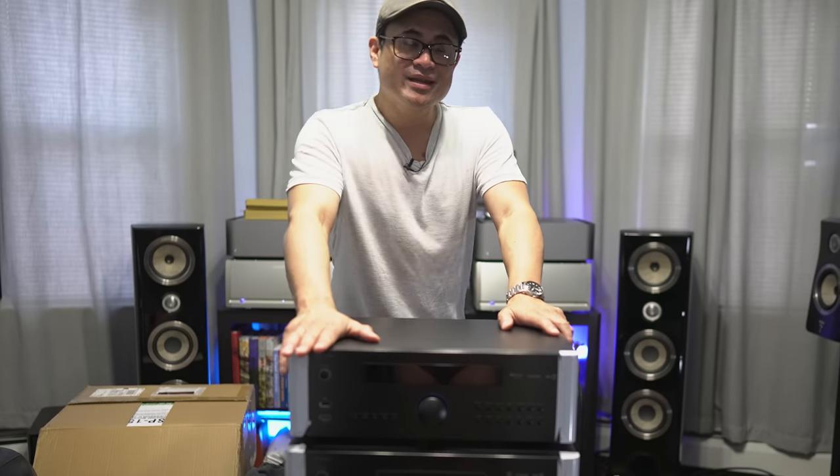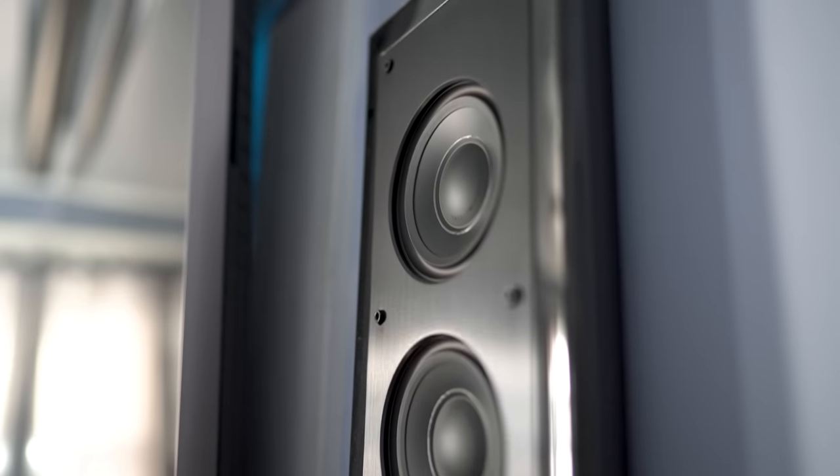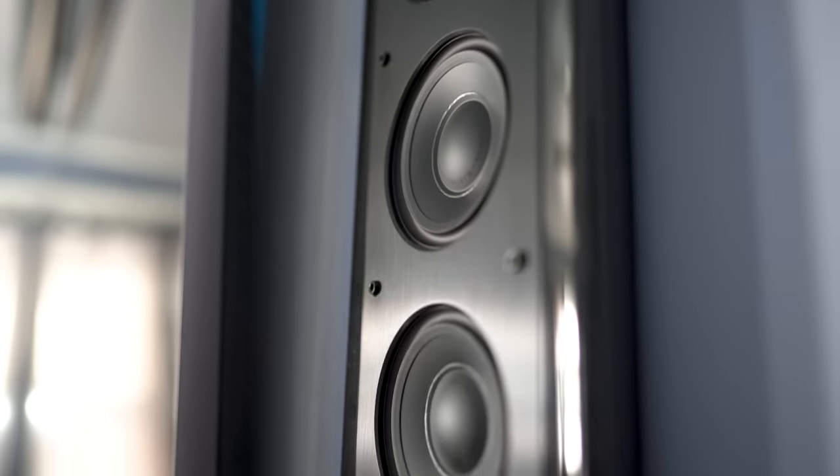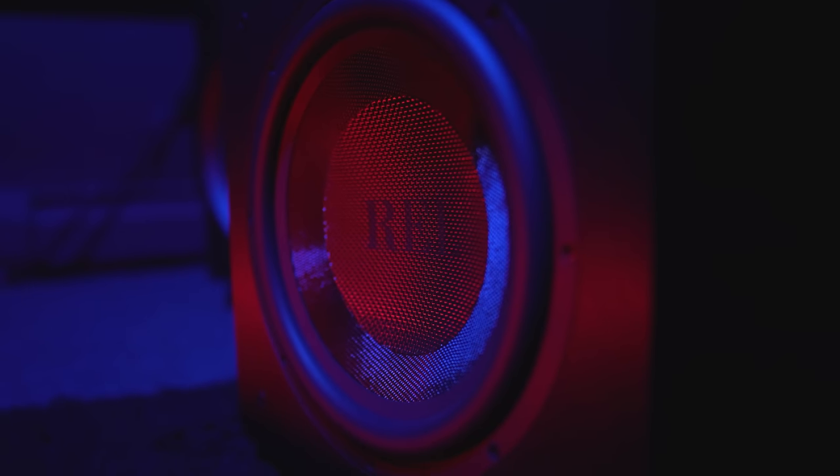Let's go ahead and get this thing set up. Out of the box, this only has seven channels of amplification, so I'm going to start by hooking it up in my living room, which is a five-channel Martin Logan SLM setup with a pair of RHEL 1205 subwoofers.